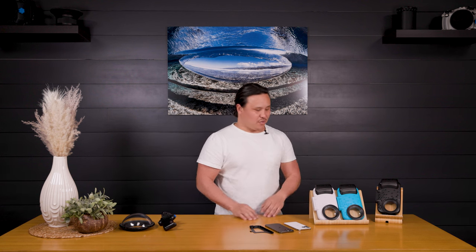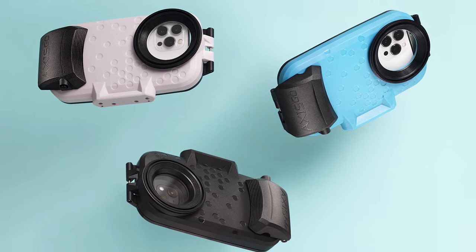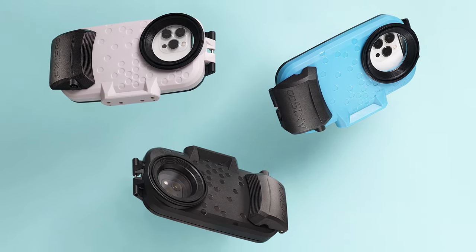With this new release, we have two brand new colors: the Pearl White, the Tropical Teal, and Deep Black. We are suiting the iPhone 13, the 13 Pro, and the 13 Pro Max, and that's going to be all in the same exact Axis Go.